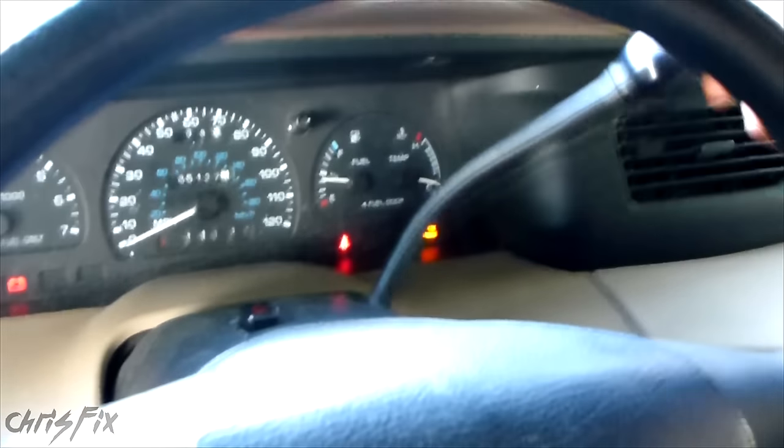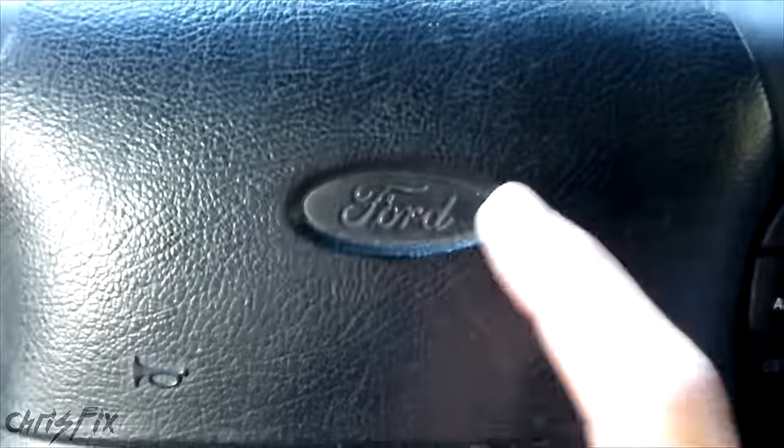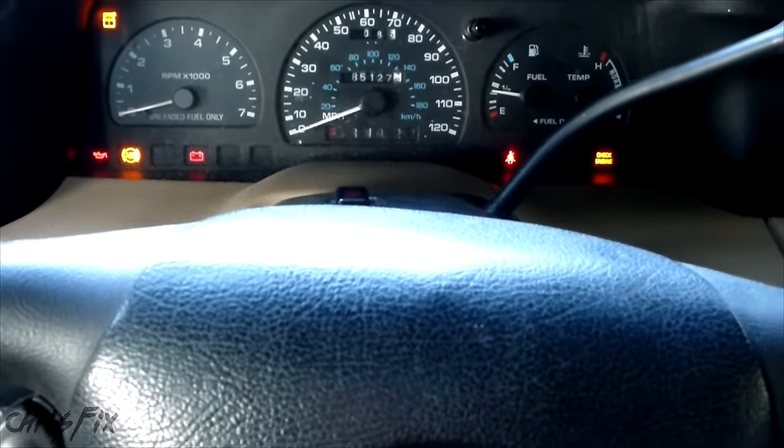You can see even just in park there's a lot of play in this. This is typical on Ford vehicles. Right now I'm in a Ford Windstar, and I'll show you why it's doing this — it's an easy, free fix.